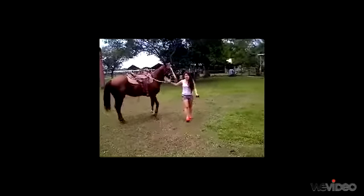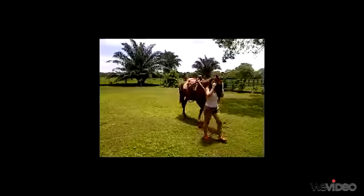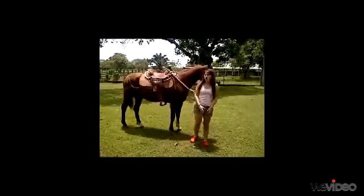Hi everybody, my name is Tana Vega. I'm going to give you some advice on how to ride well. The most important thing to know is how to get on a horse and how to sit in the saddle.